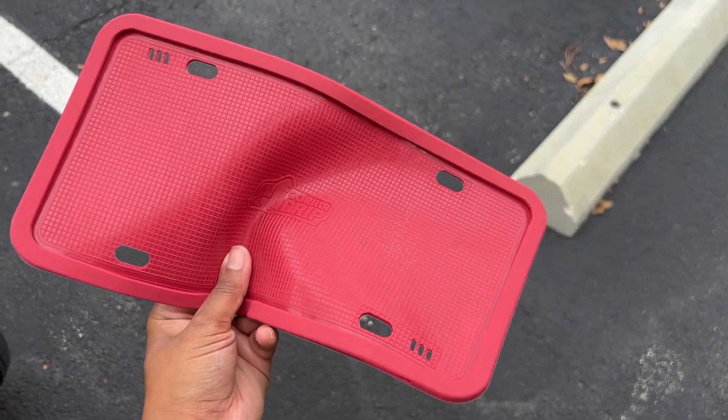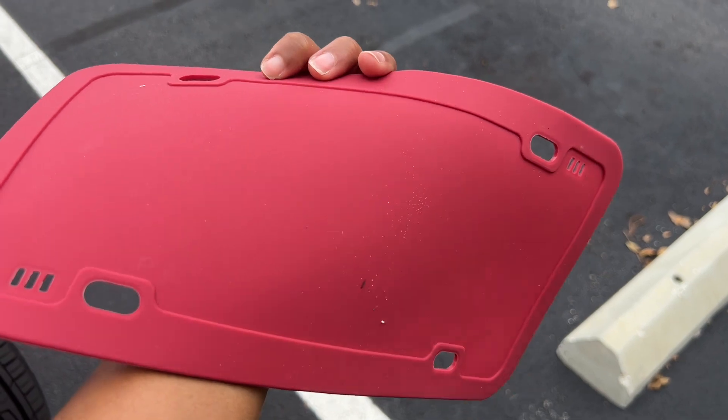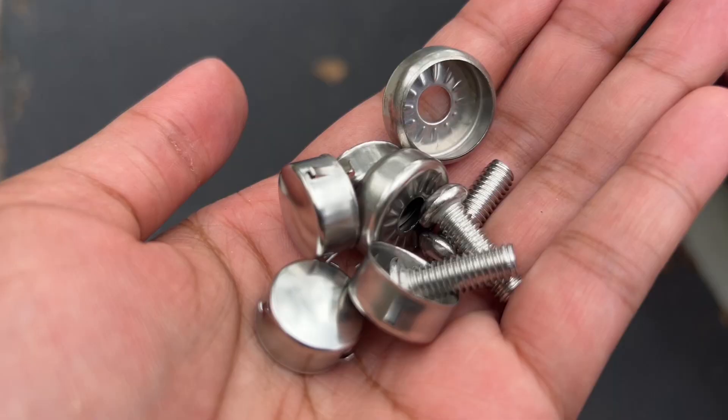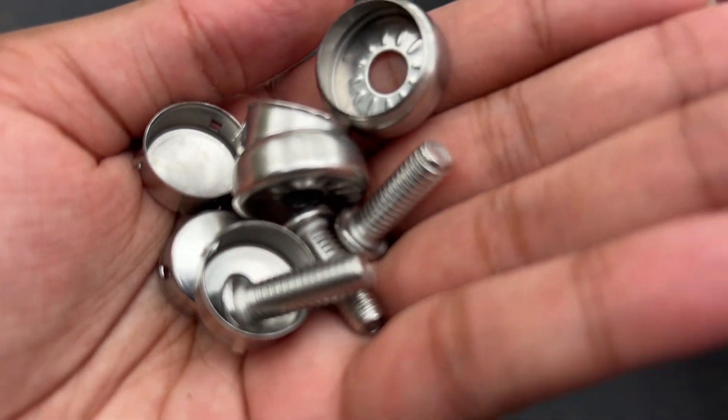What I love about this frame is that it was super easy to install. It already came with the screws and bolts needed for installation. All I needed was my own screwdriver, so I was able to install it myself within minutes. I love the quality of it.